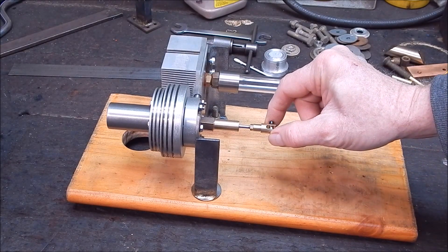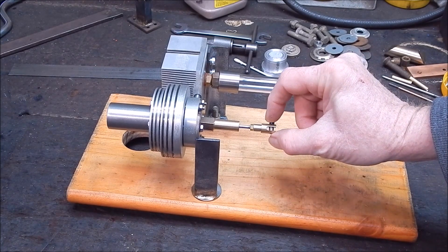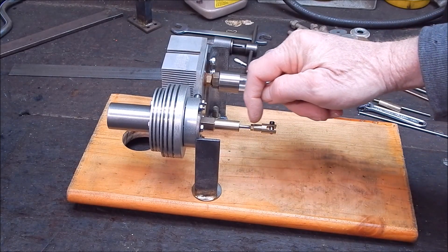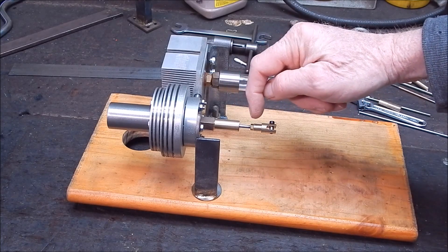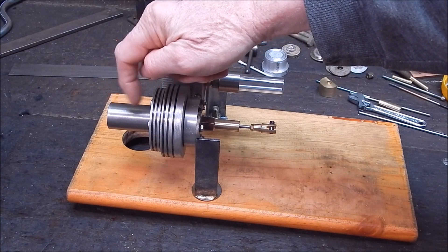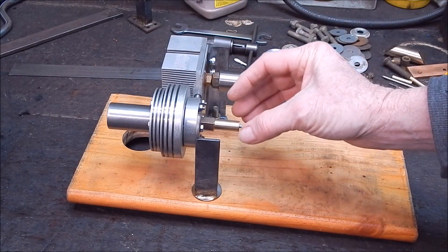I had a request from Glenn, one of my viewers, to show how this knuckle is constructed. As you can see, it's quite simple - it's machined solid bit of stock, threaded right through so it's adjustable. You have to make the displacer piston adjustable because one of the most critical things on building a Stirling engine is the actual clearance between the end of the displacer and the end of the cylinder. A quarter of a millimetre could make all the difference between whether it runs or not.